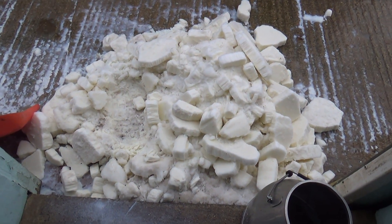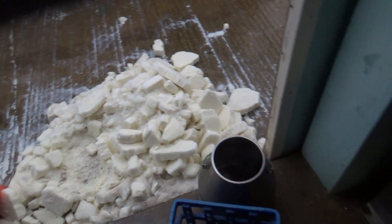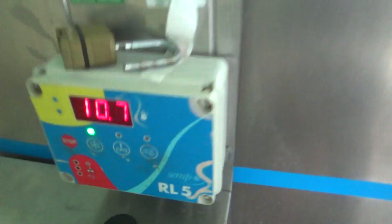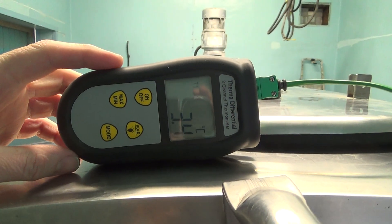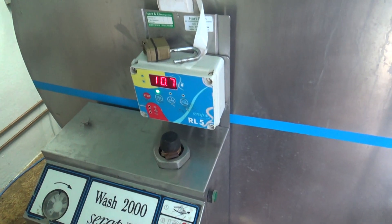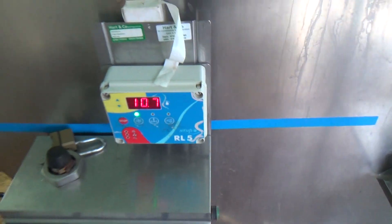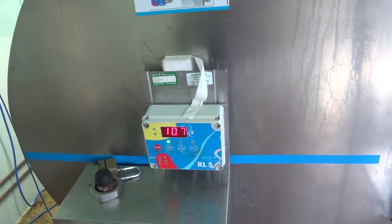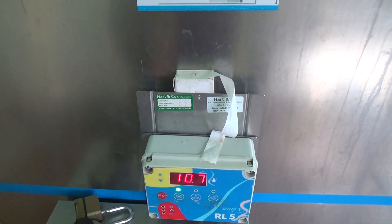That's never a good sign. It's a load of frozen milk. We've got a temperature reading on there of 10.7 and another of 3.4. We put a new temperature sensor on here a couple of weeks ago, so it's either the sensor or that box has gone. We've had a bit of moisture in there when we worked on it before.